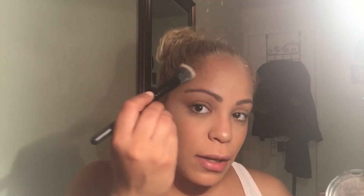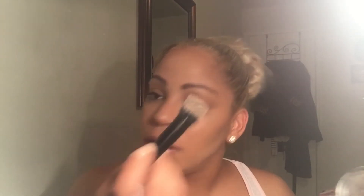I put highlight on my cupid's bow to make my lips look bigger, on my forehead, and above the arch of my brows if you want to glow everywhere — even on the chin. You can see it's glowing on the tip of my nose. Then on top I put the Bobbi Brown shimmer brick — I swirl it around in there, tap off the excess, and apply it on top on both sides, down on my nose, and up here. You can really see the highlight on my side profile.